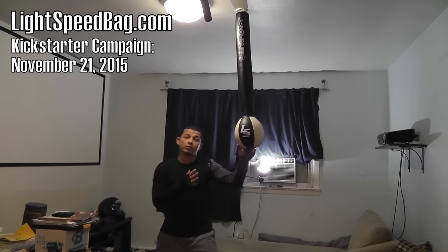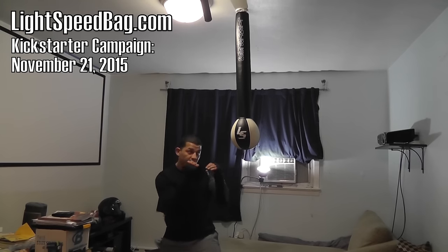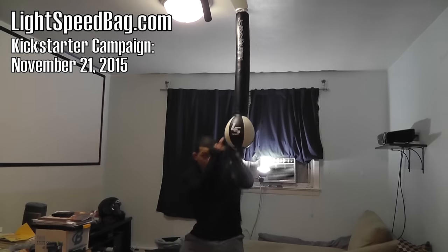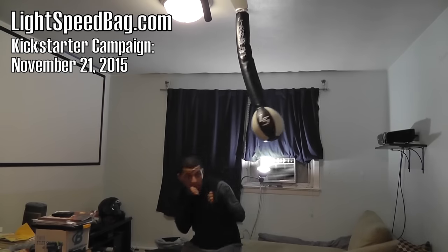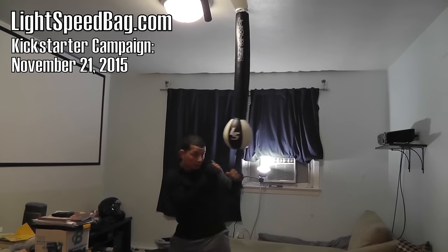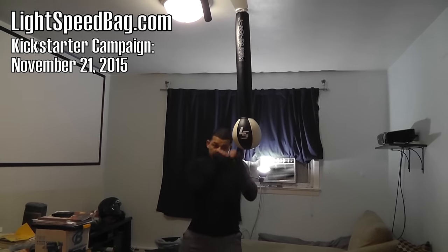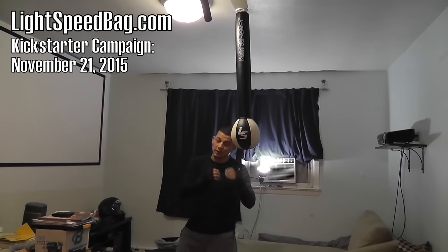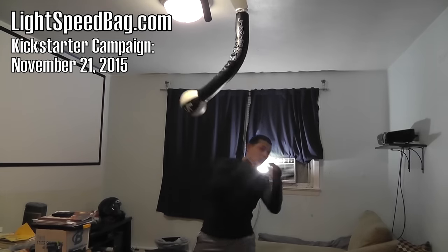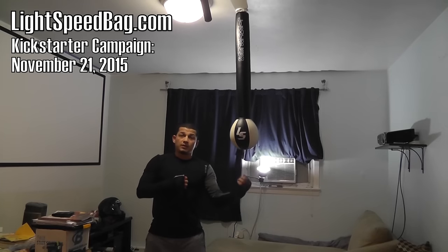Now I can also practice my blocking — you know how we practice doing that slip move. You move, sit, and use your hands. I can practice coming off the slip, block, cut, come back up with a punch. We can do an overhand — we slip, pop, come back over. And then you can also practice the uppercuts like I said.